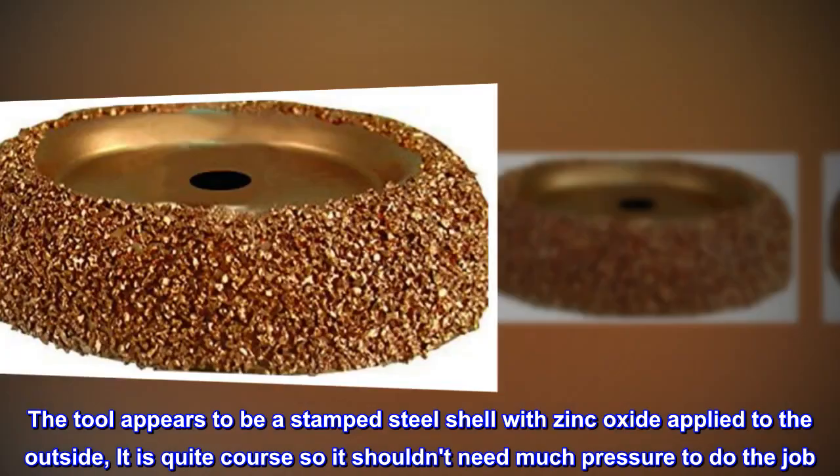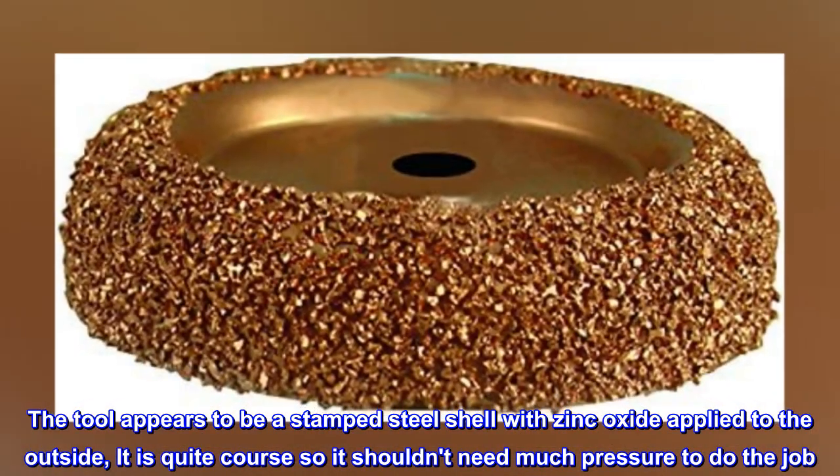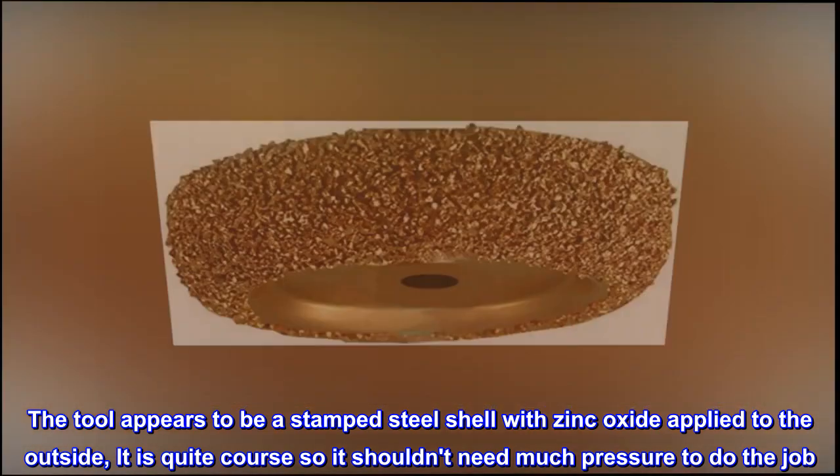The tool appears to be a stamped steel shell with zinc oxide applied to the outside. It is quite coarse, so it shouldn't need much pressure to do the job.